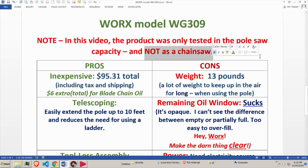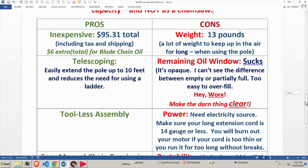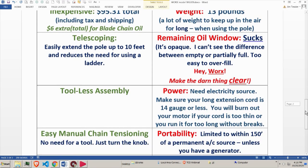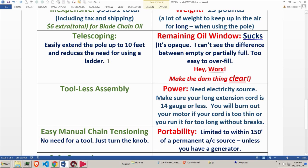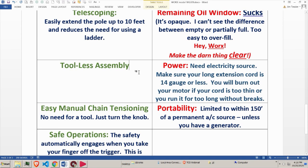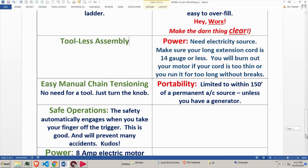Pros: inexpensive — $95.31, and including the chain oil the whole thing is basically $100. You could hardly get a manual long saw for that. It has a telescoping feature, easily extending the pole up to 10 feet, which reduces the need for a ladder — especially with palm trees. Tool assembly is intuitive: you just screw things together with no actual separate parts to worry about.